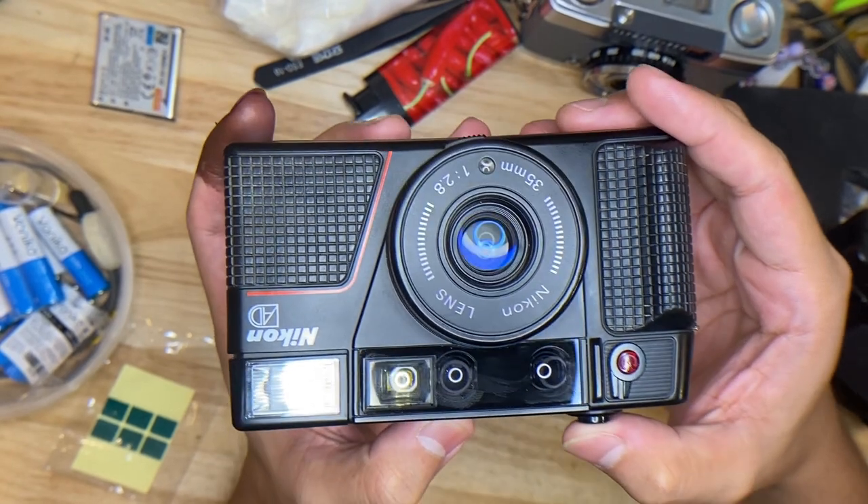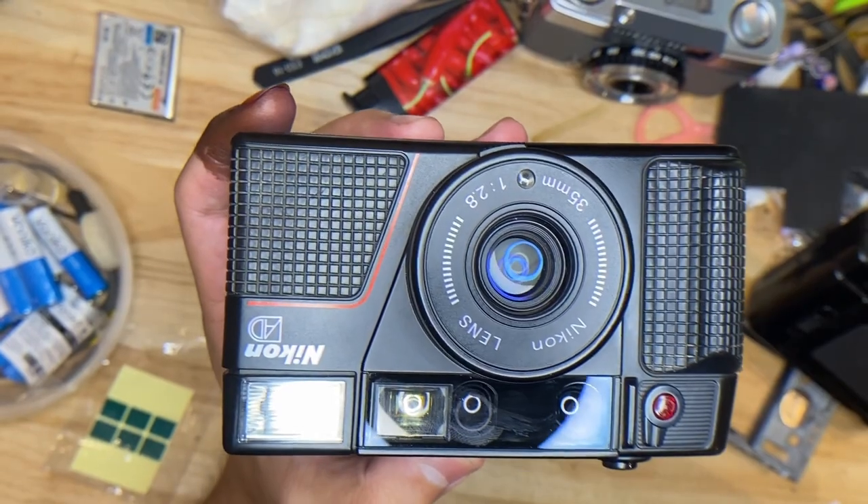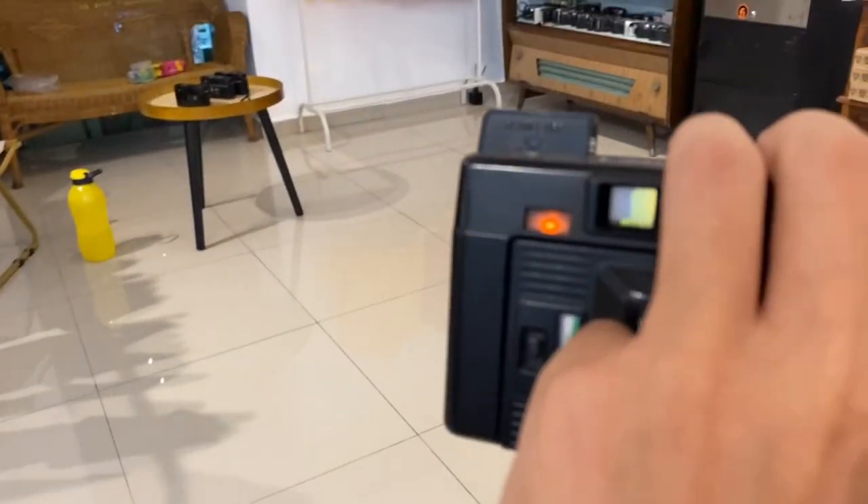The shutter is working fine. To show the viewfinder, as you can see, it's clear. Then for the flash — when there's not enough light it will pop up.